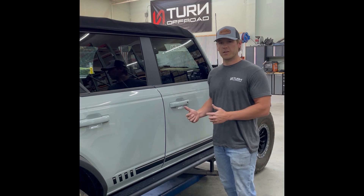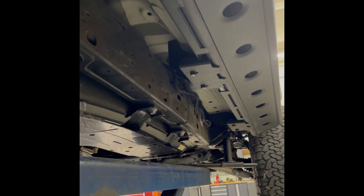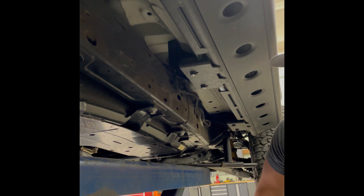Now we're going to go under the vehicle and take a look at how it's mounted so you can see just how strong it is. We're now under the Bronco and we're going to take a look at our mounting points here.